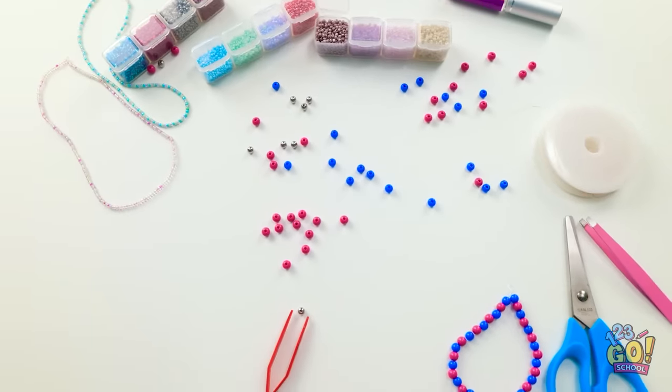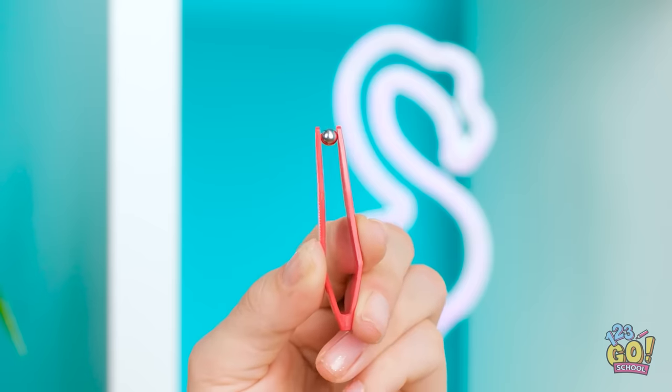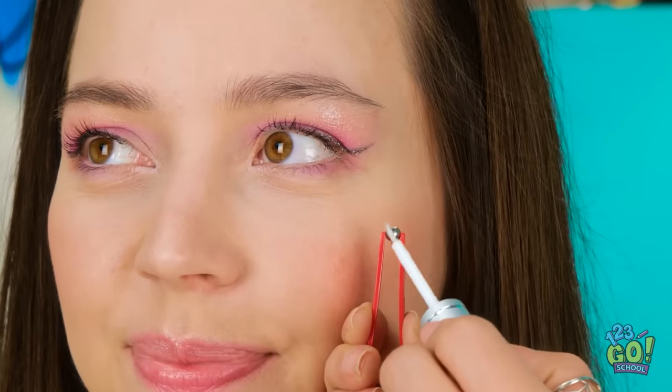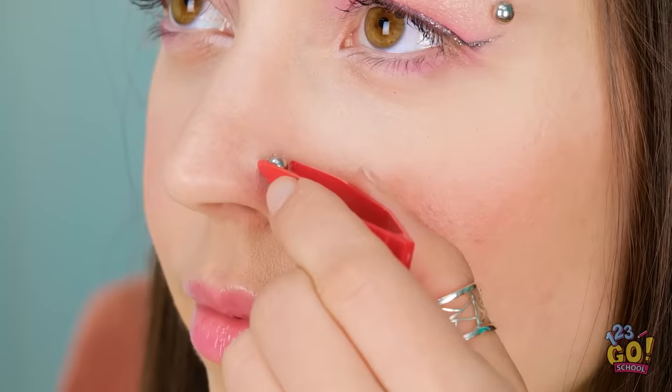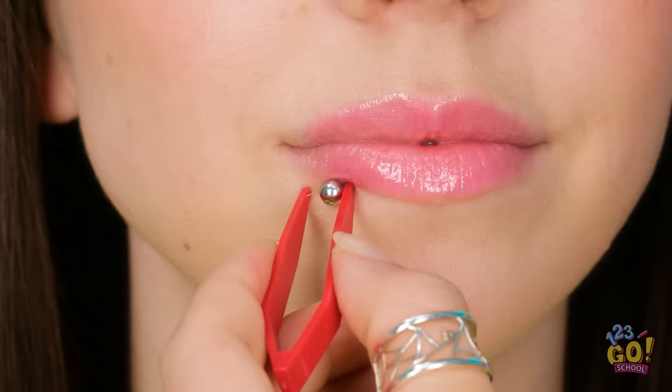There's not much we can do now. Or maybe there is — I think I have an idea. We just need some eyelash glue and these beads. I'll put some glue onto the bead, then press it onto your skin. Now let's do a nose piercing. This is looking great! That's the last one. Thanks so much! And it was pain-free! You look great!